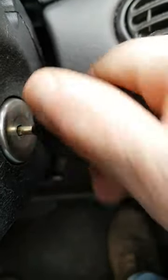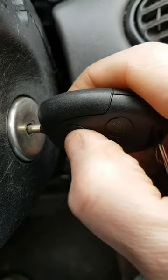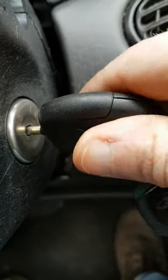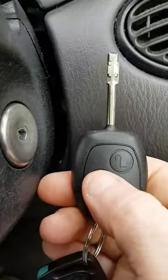So we'll try it. One, two, three, four — there's the beep. Ignition on, ignition off, take the key out. Should be working.